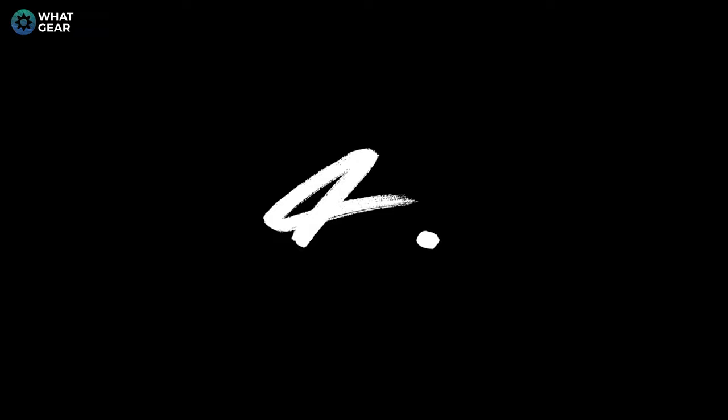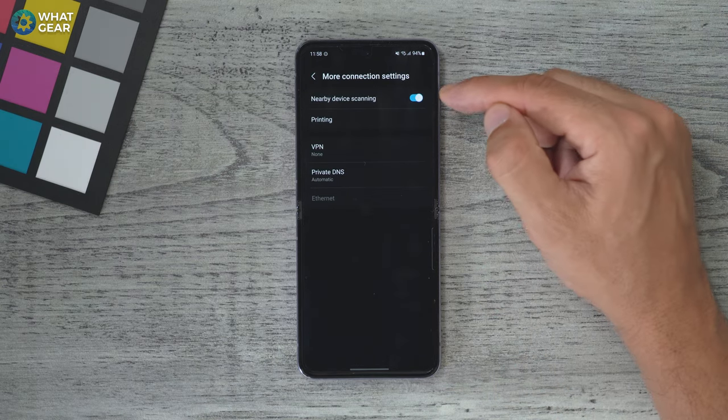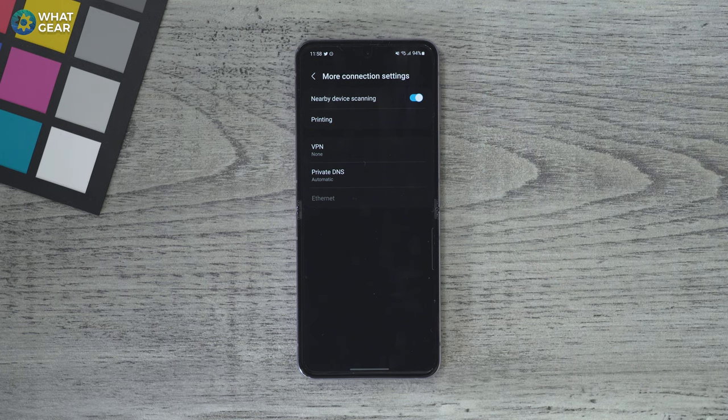These next few are under the radar and they are battery drainers for sure. Go to settings, connections, more connection settings. Here is nearby device scanning. Even if you switch off your Bluetooth and Wi-Fi, your device is still scanning for other devices near it — this helps provide better location information, but it does use power. If you switch it off, you will save power, though you may lose some location convenience.